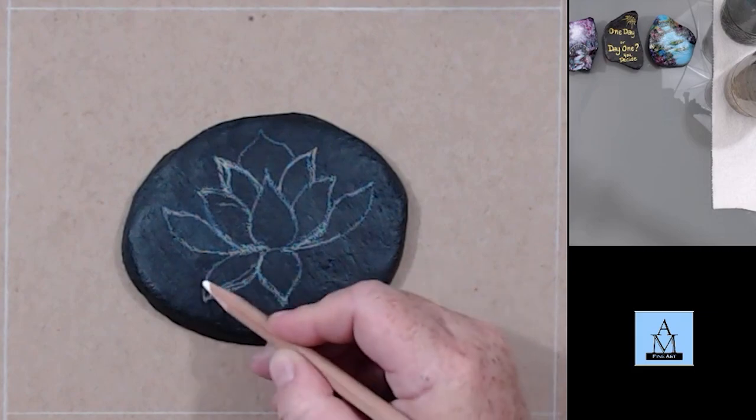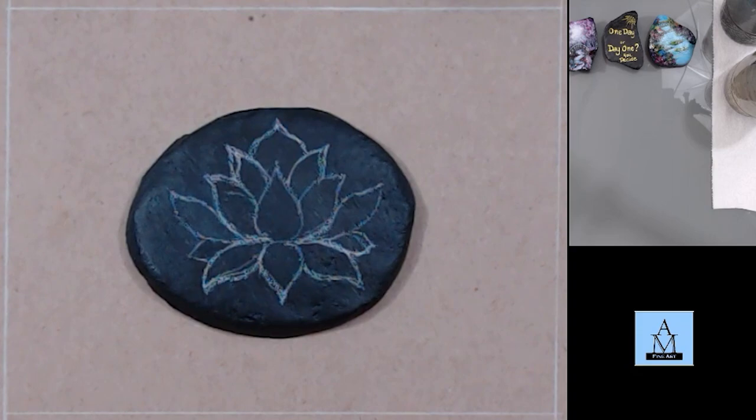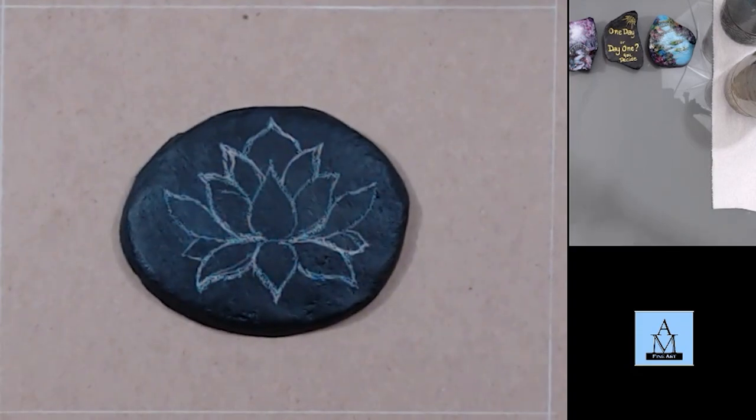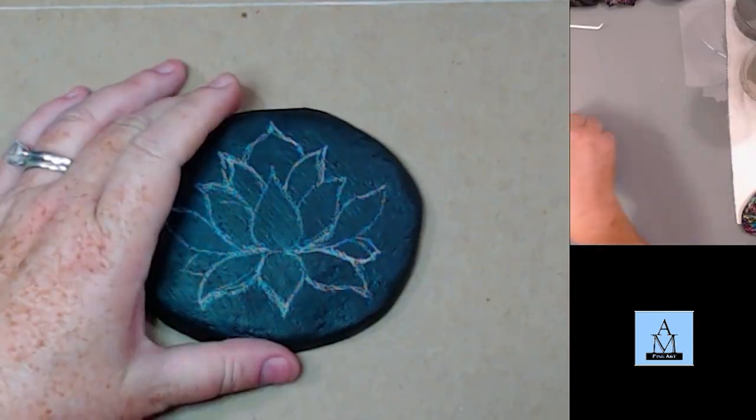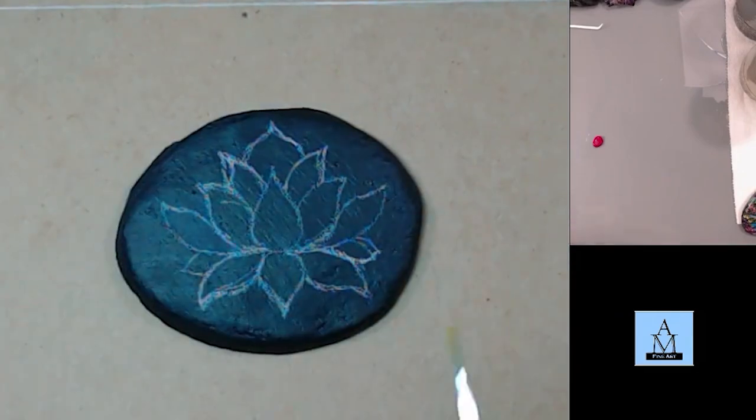The charcoal pencil will allow me to wash the design off with water once I've painted it all in. If I have any sketch marks left over I can go ahead and erase those. Now that I've got the design drawn in, we're going to go with the paint.